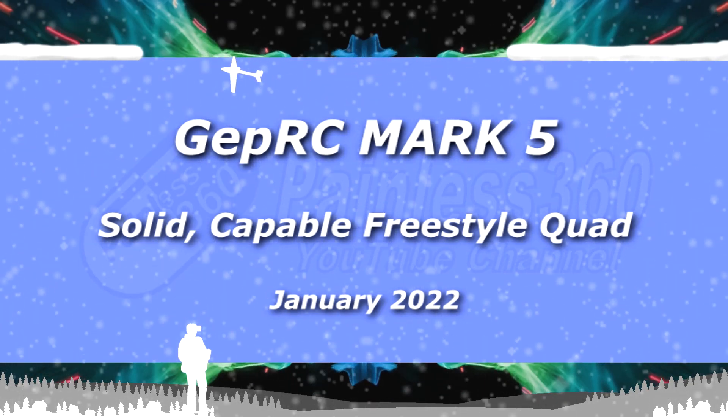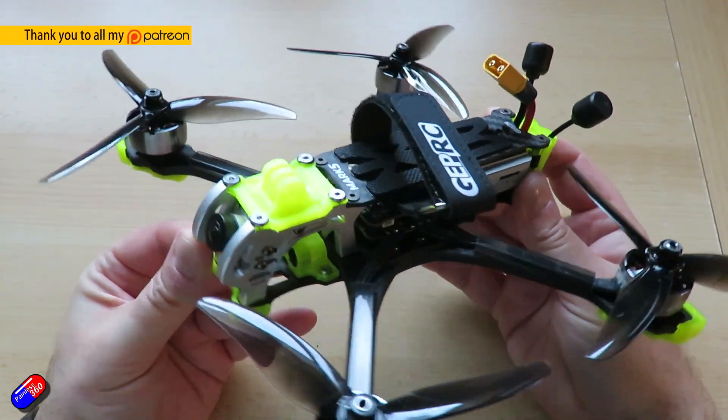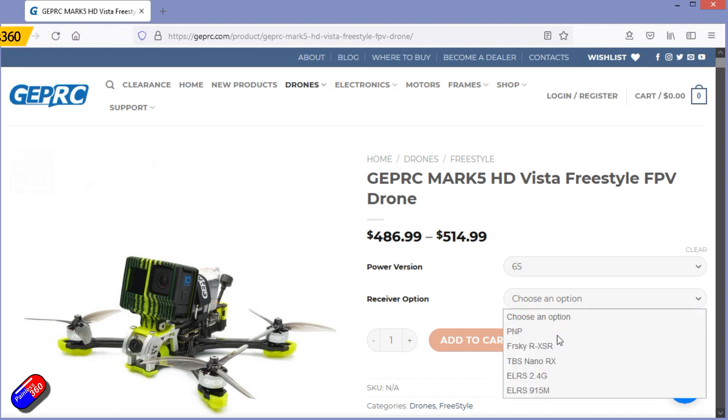Hello and welcome to the video. This is an overview and review of the GEPRC Mk5, their latest model — a 5-inch freestyle setup built like a tank and available with either analog or the HD system.